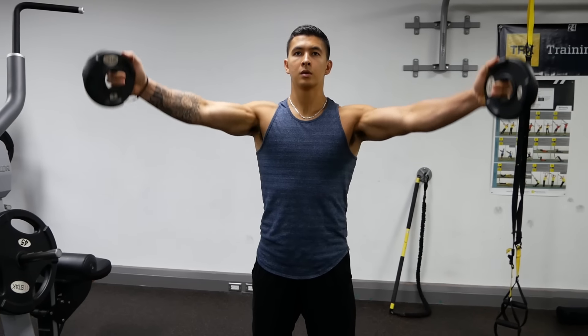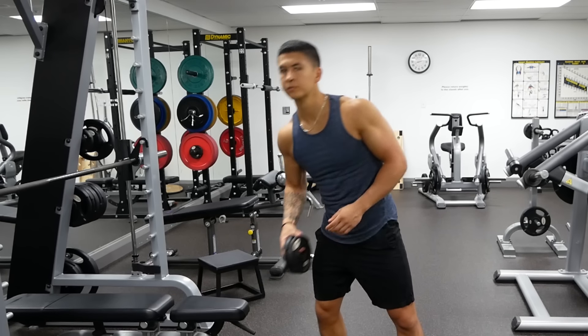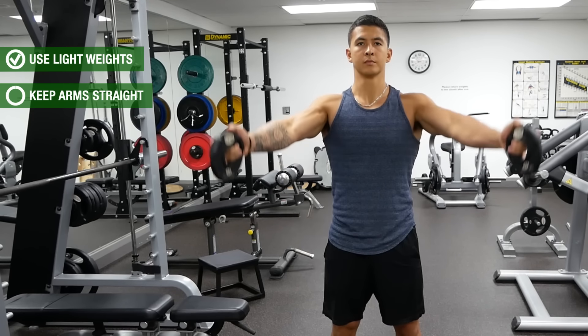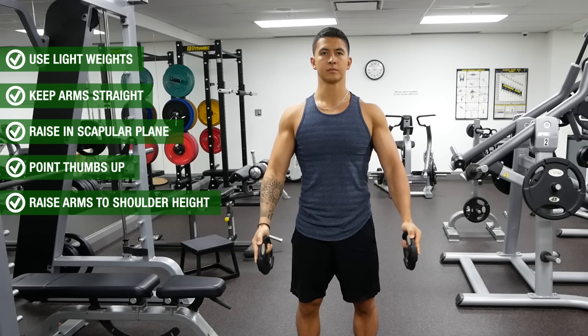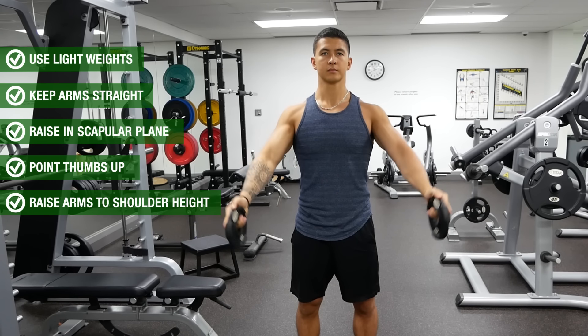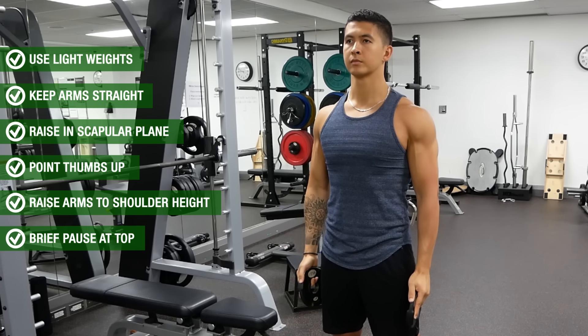But in order to maximize the effectiveness of this exercise, it's crucial that you perform the full can correctly. Start with your arms by your sides with a set of light weights in each hand. Keep your arms straight and raise them up in the scapular plane — as shown here — which is about 30 degrees from directly sideways. Point your thumbs up towards the ceiling and raise your arms up until you reach around shoulder height, since research has shown that this is the range of motion where the supraspinatus is most active.